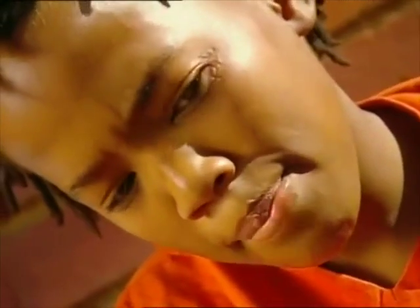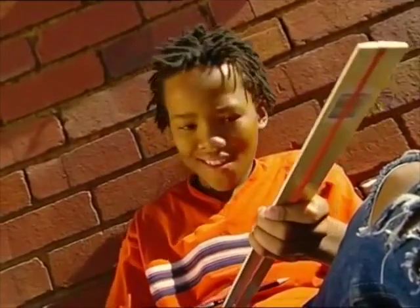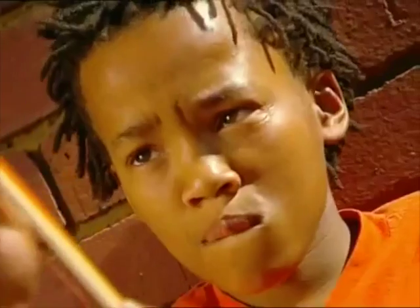Hey, I like that noise. It sounded musical. I know — I can make a ruler guitar.